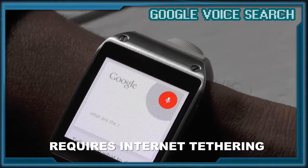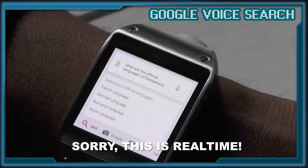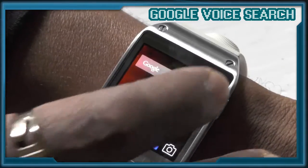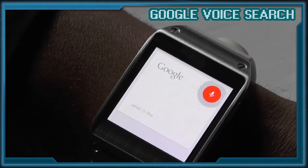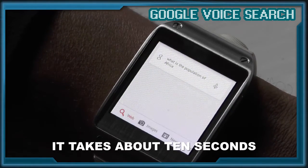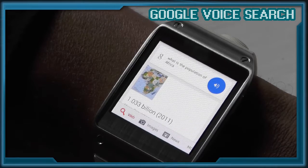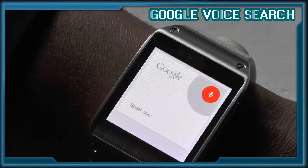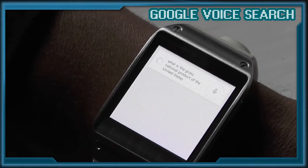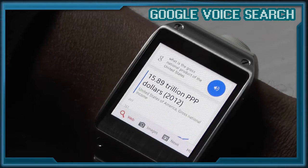What are the official languages of Switzerland? Switzerland's official languages include French, German, and other languages. What is the population of Africa? The population of Africa was 1.033 billion in 2011. What is the gross national product of the United States? The gross national income of the United States of America was 15.89 trillion PPP dollars in 2012.